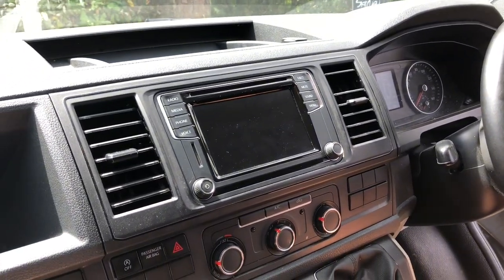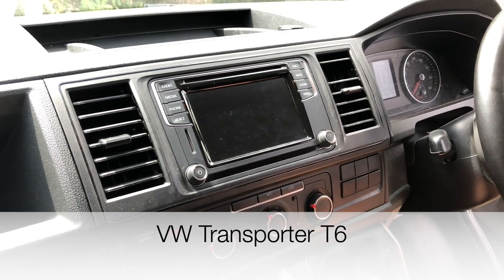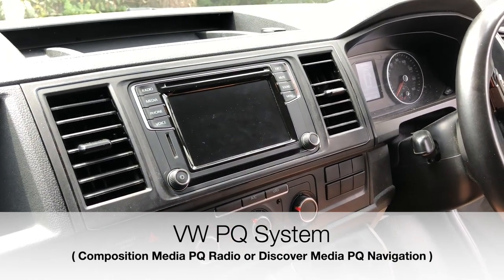Hello and welcome to another SatNav Systems video. Today we are in a Volkswagen Transporter T6 and we'll show you a tutorial on how to remove the Volkswagen PQ system. So let's get started.